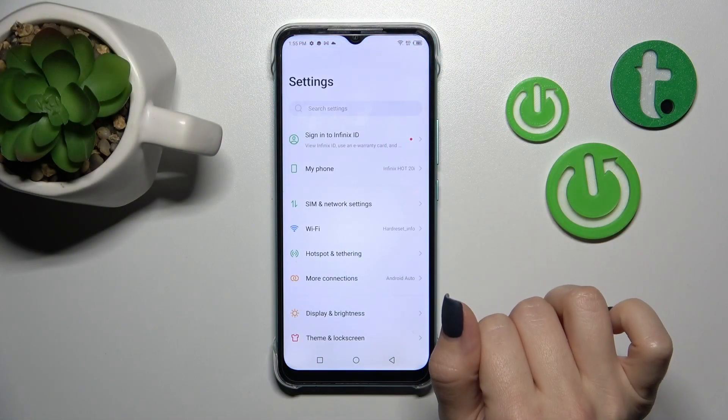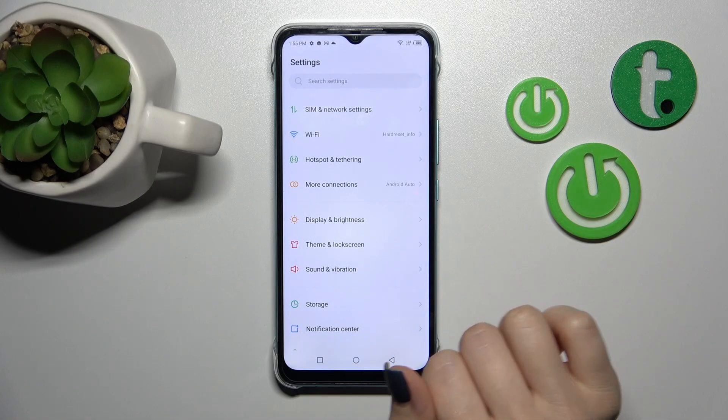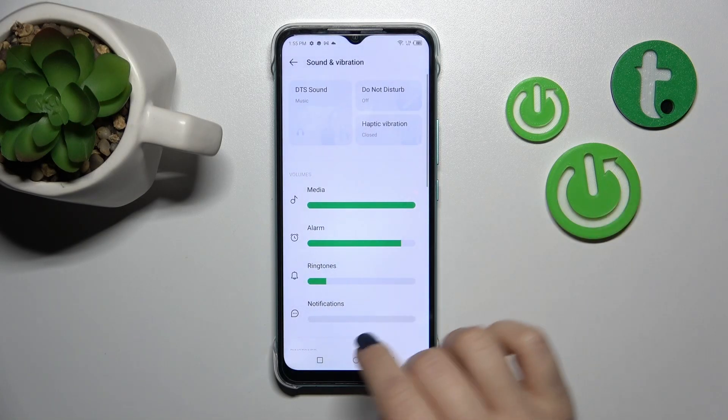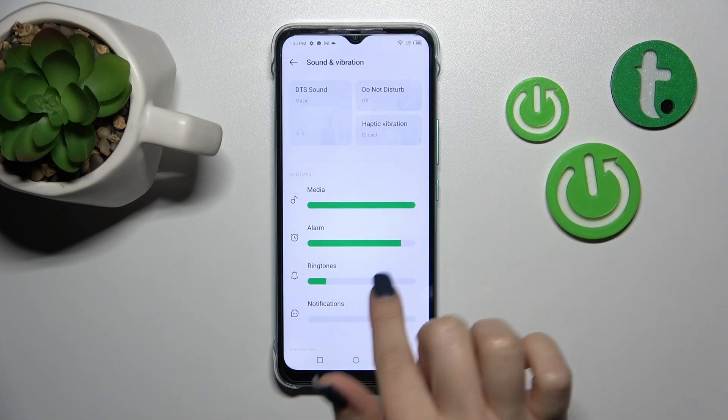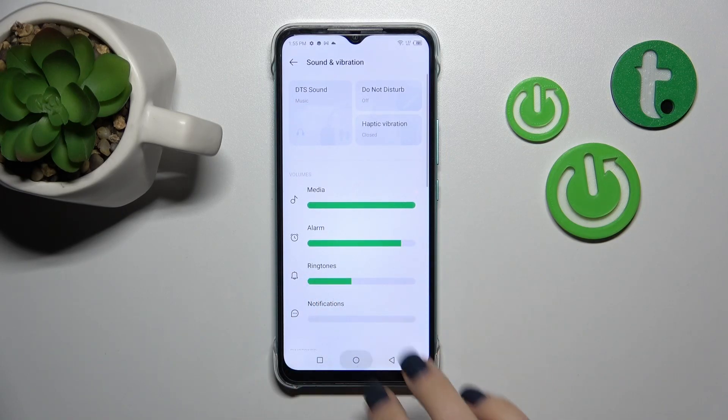First, let's open the Settings application and then scroll down to Sound and Vibration. To activate silent mode, you can just mute the ringtone volume panel, but also we can do it by a second way.